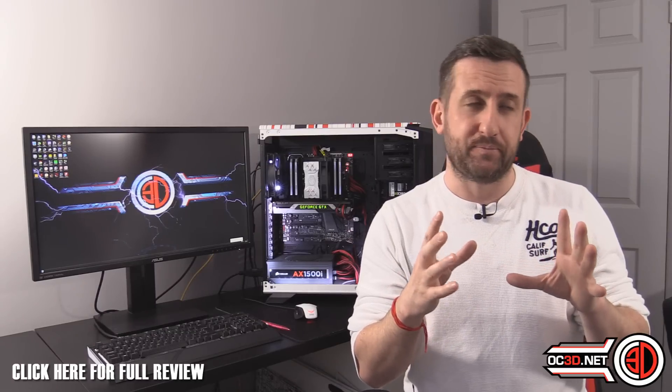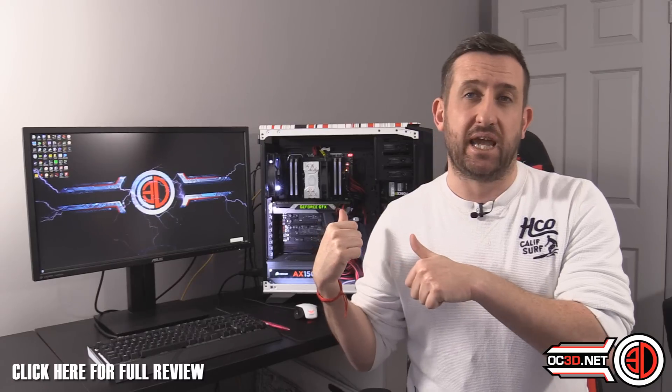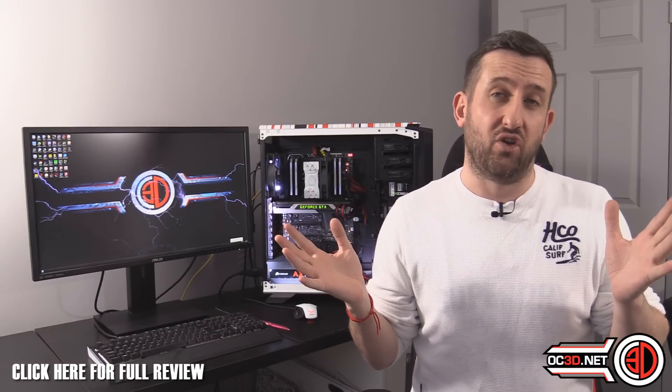For a lower-end system at stock or with some minor overclocks it's absolutely perfect. The 212 is one that gets recommended all over the internet, and the 212X just refines it a little — kind of looks the same but they've done as much as they can to squeeze the best performance out of it at an incredible price point. If you're building a rig and don't want to use the Intel stock cooler, this needs to be in your consideration. Even for a silent build with an i3, at 600 RPM it'll be very quiet and temperatures won't be unsafe.